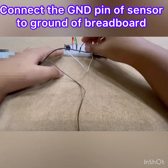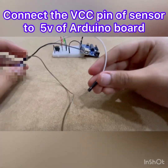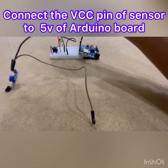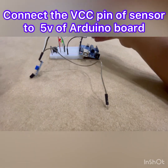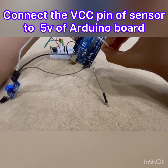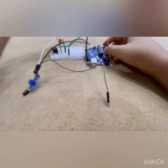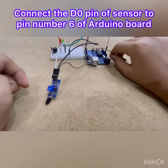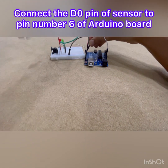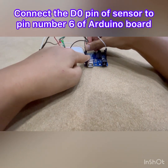Done. Then connect the VCC pin — that's the positive pin of the flame sensor — to the 5-volt pin of the Arduino. If you don't know where that is: there's VIN, ground, ground, and the next is 5 volts. Done. And then the last one, the D0 pin, connect it to pin number six.